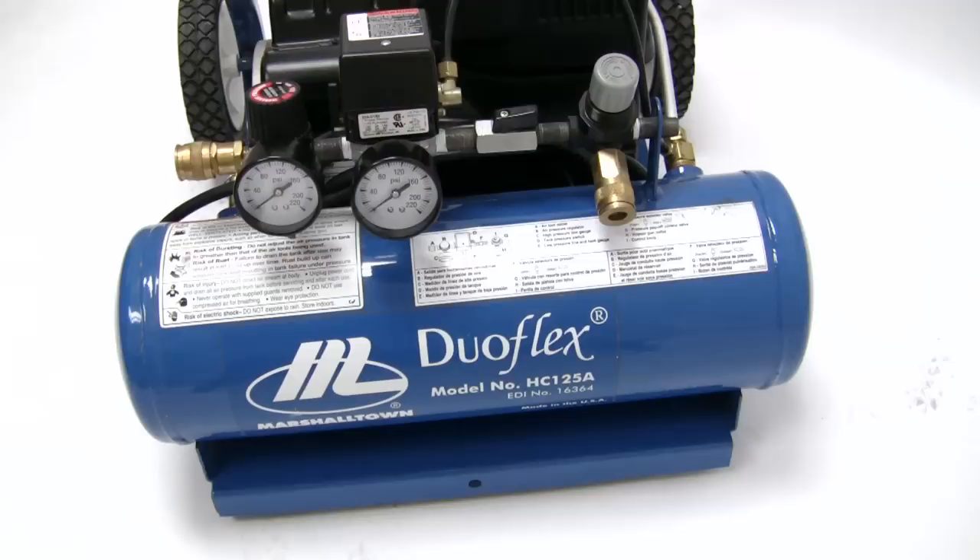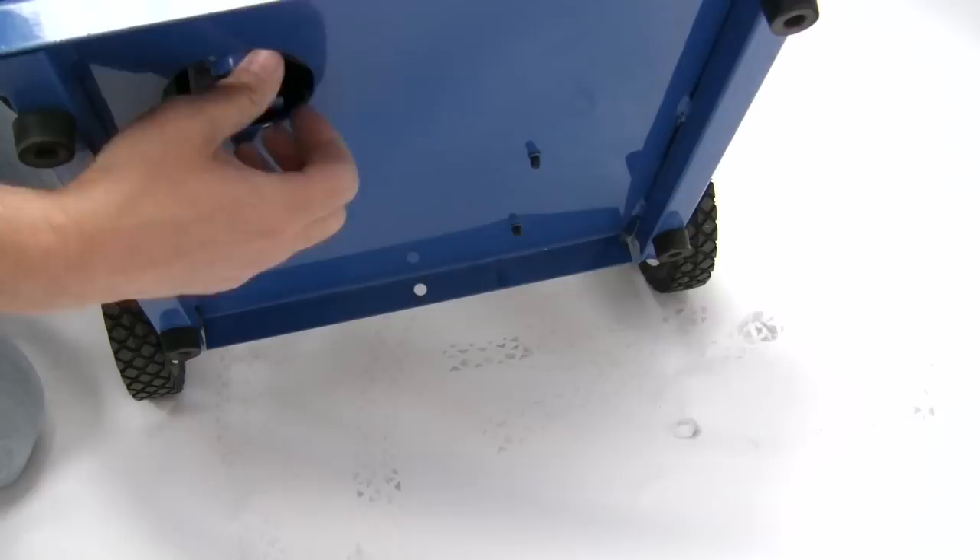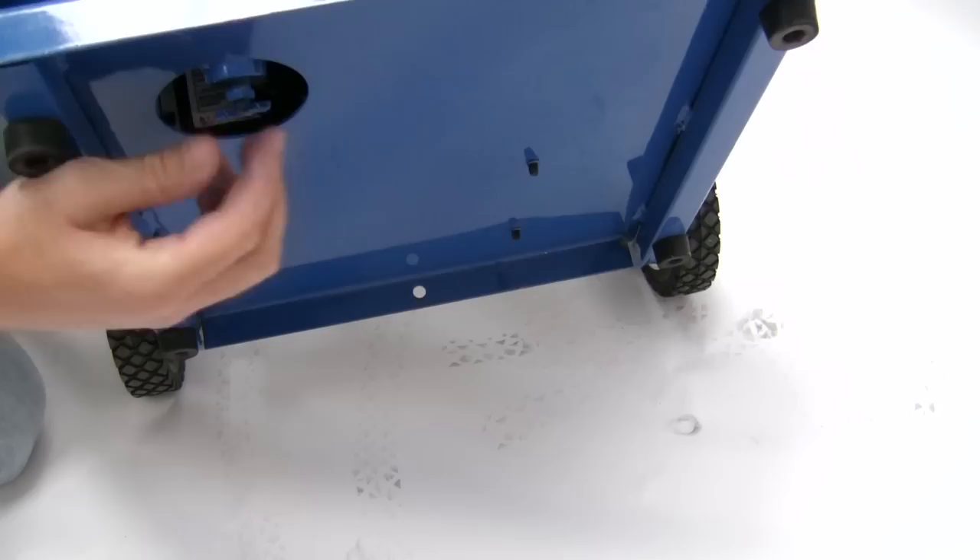When you are finished using the DUOFLEX, drain any moisture from the tank that may have built up during use. Simply tilt the unit back to reveal the tank's petcock. Slowly open the valve to release the air. Once the petcock is fully open, set the unit back down so any moisture can drain from the tank.